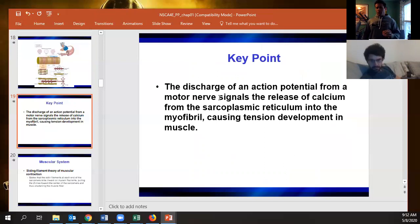Acetylcholine goes across the neuromuscular junction and binds to ligand-gated receptors. If enough bind, it opens the voltage-gated channels, which allows sodium to rush into the muscle cell — that's the action potential. That action potential keeps causing sodium influx until it reaches the T-tubules.